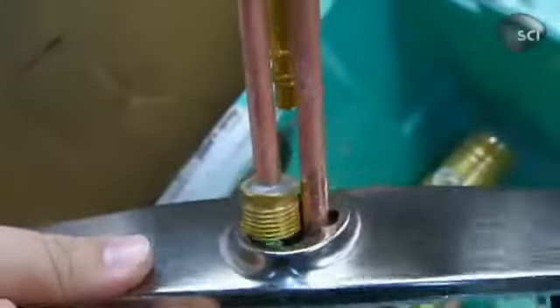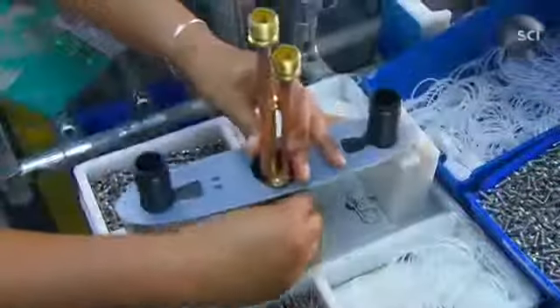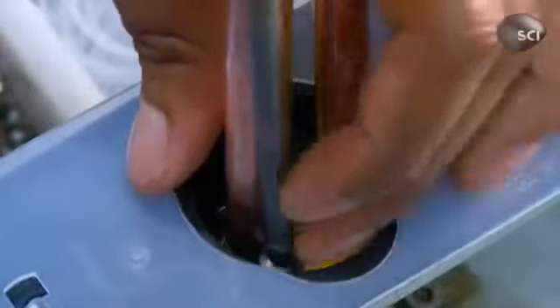With copper tubes and brass fittings now attached, the faucet slides into the base plate — the plate that sits on the sink deck. Working from underneath, it's fastened with screws.